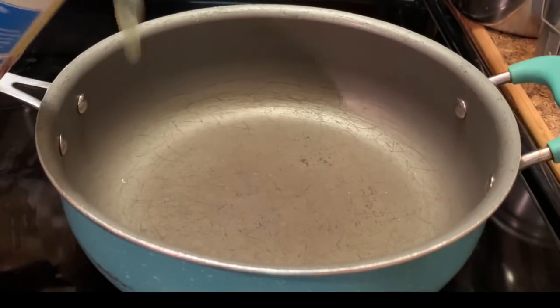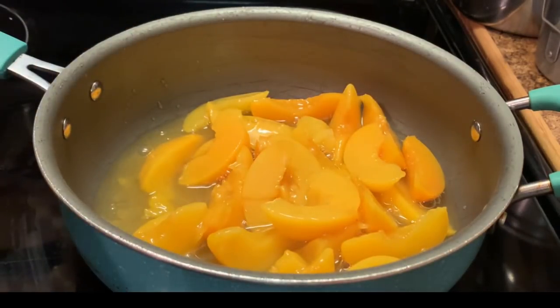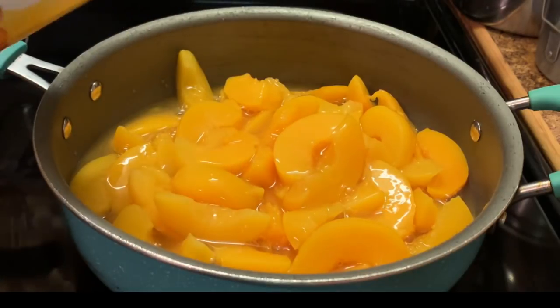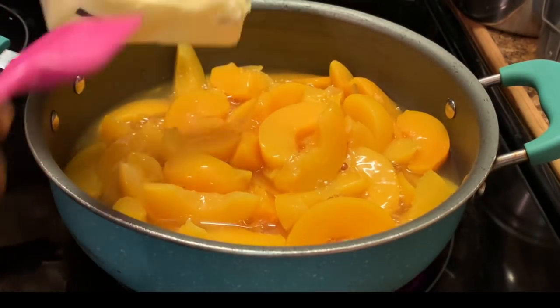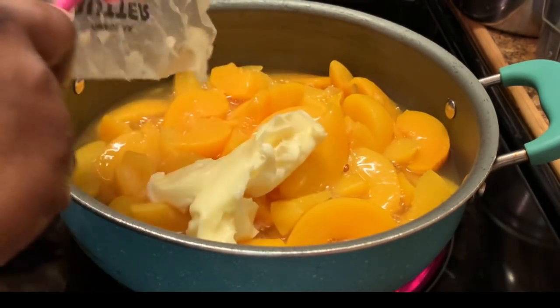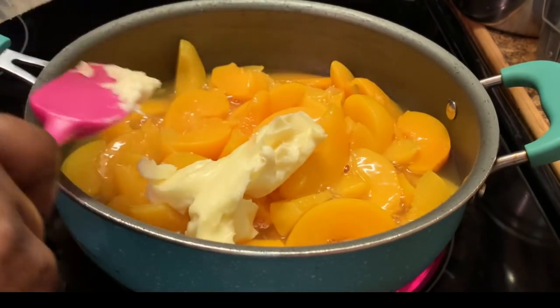Here I'm getting ready to prepare my peaches. I'm using two large cans of peaches. And here I'm adding some butter.